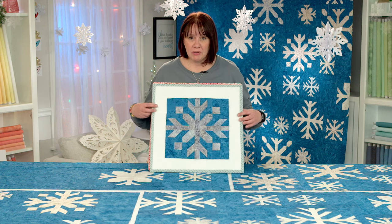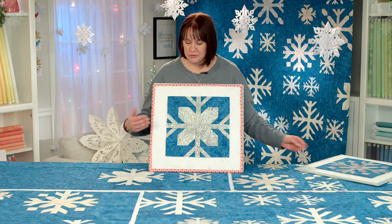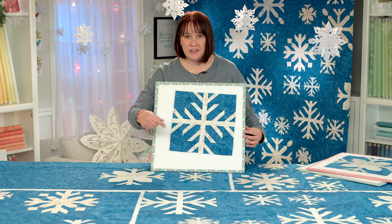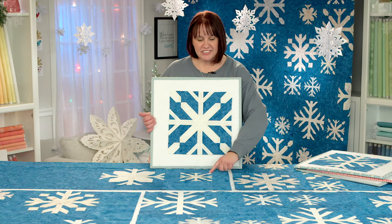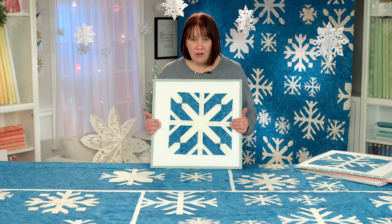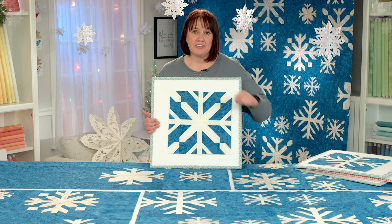Just to review, we have our A blocks, which we've got our A block right here in the quilt. We also have our B block, which we've got one right here in the quilt. We have our C block, which is just right there in front. And then we've got our D block, which is this little bitty one right here in front of me. Just make the assortment — you're going to keep all of your labels on each block. It's very important to do that because we don't want to lose track of where each one of these blocks go.